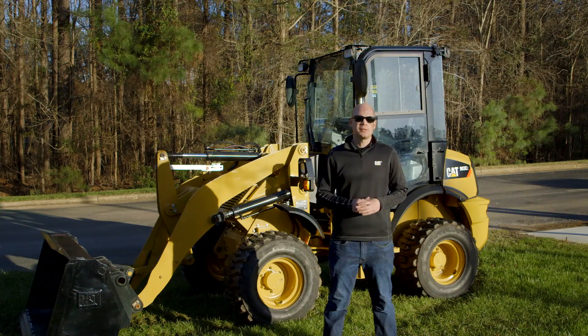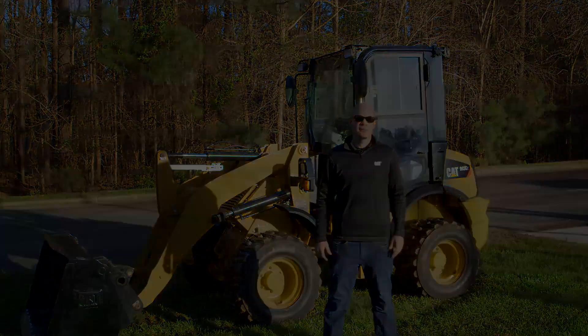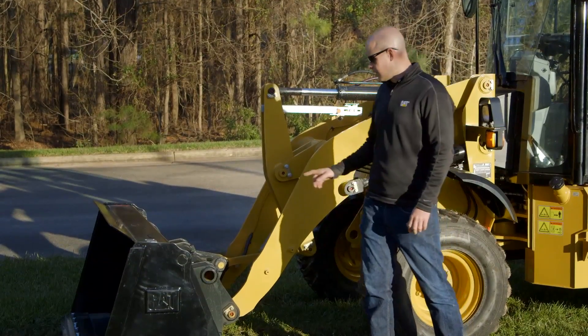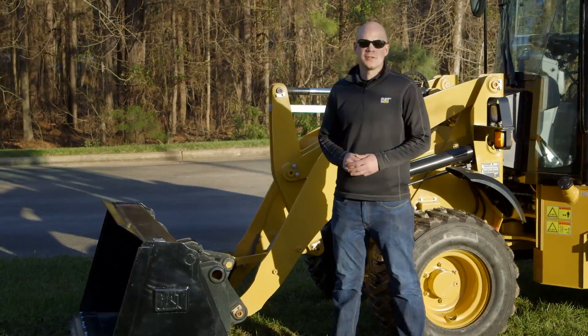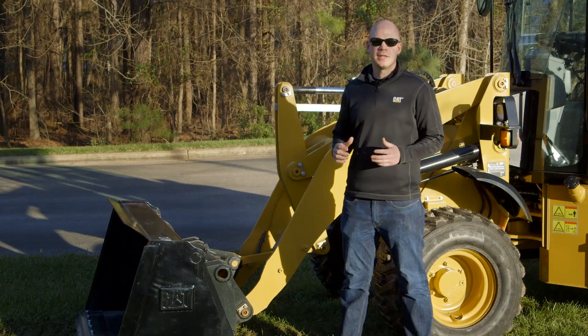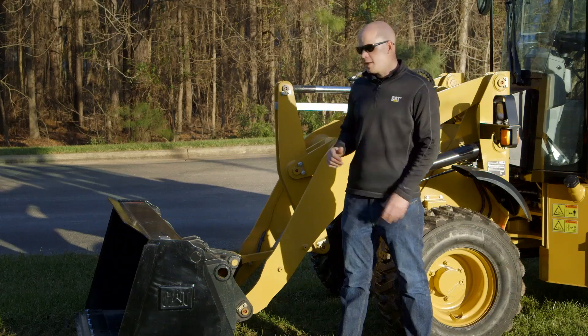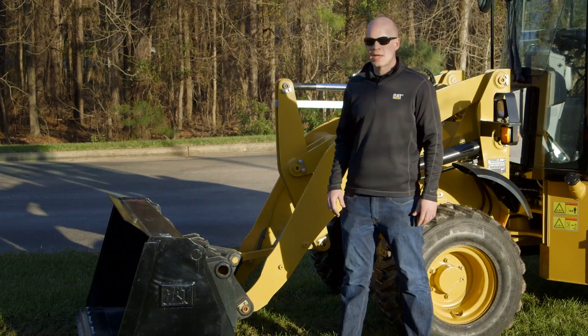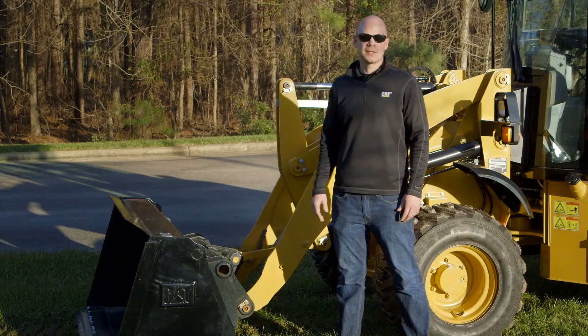For the full 903C walk around, please utilize the link at the end of this video. The first new feature on the new 903C2 is the electric quick coupler. We've always had a skid steer loader style coupler to give you great versatility with work tools, and now we've made it even more versatile by being able to attach and unattach from the work tool from inside the cab, utilizing this electric quick coupler.